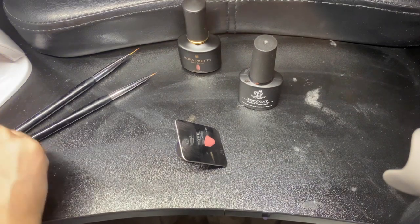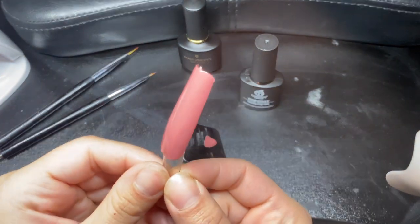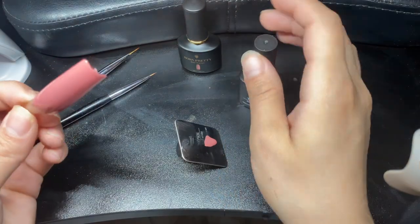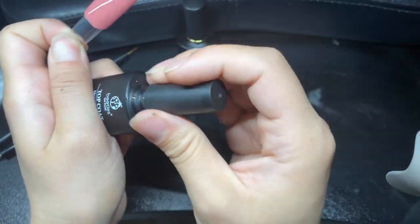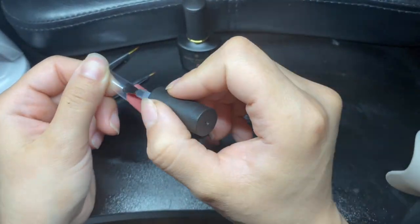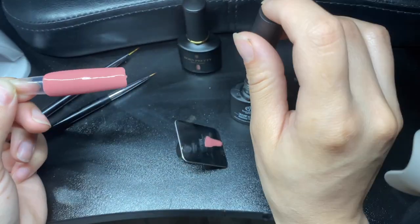These are the results — great coverage, really pigmented. I really like that gel nail polish brand. Then I'm going to go in with the Beetles Matte Top Coat. It's a really good matte top coat — it's the only one I've used so far, but I love how smooth and velvety it is.